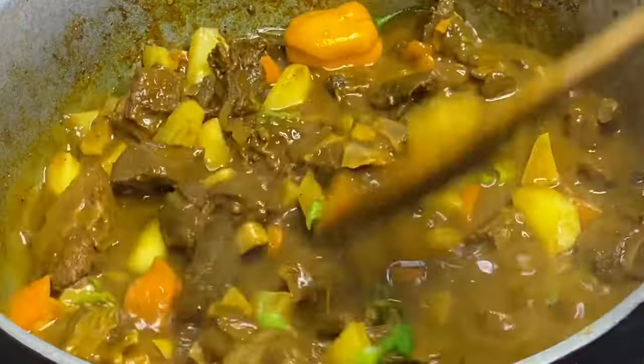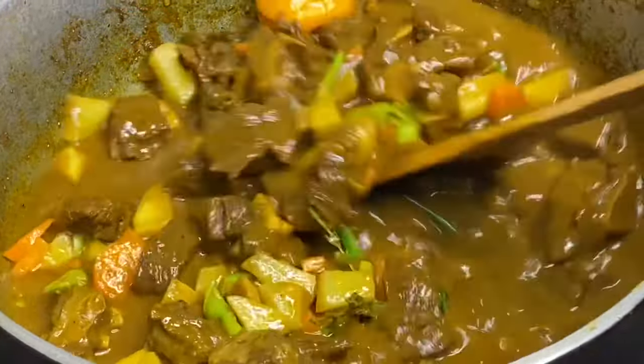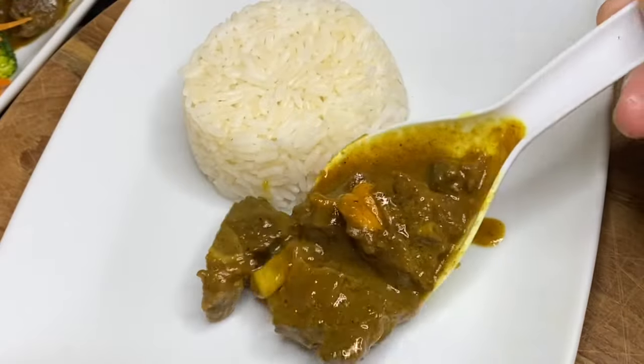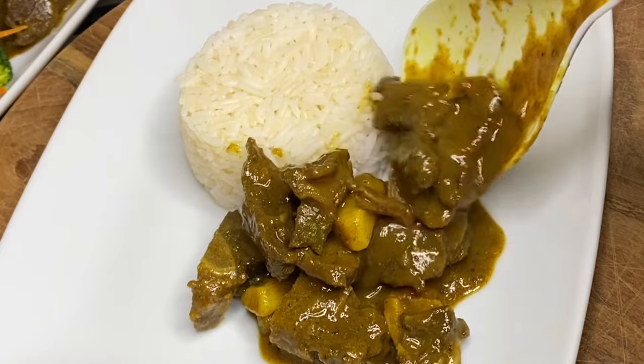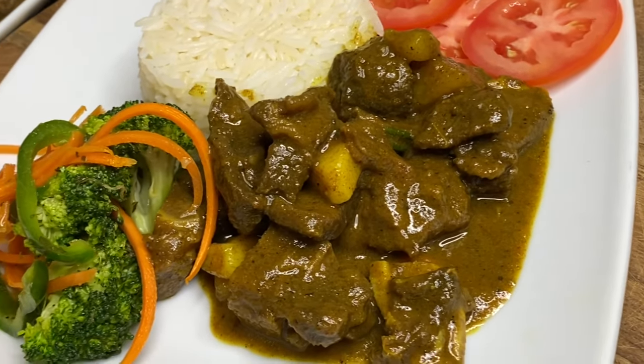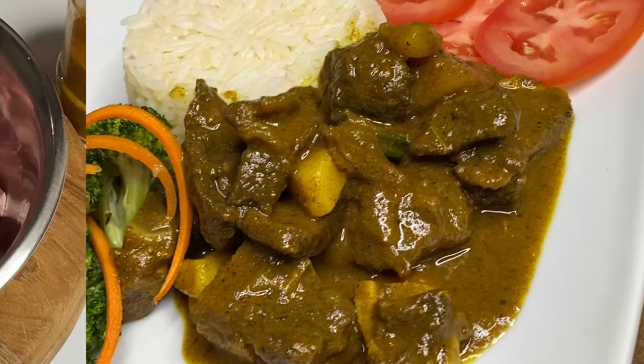Hi everyone, it's Raquel of Raquel's Caribbean Cuisine, and today's recipe is going to be some authentic Jamaican style curry goat. This is the old school way — no shortcuts — and this is just absolutely delicious.